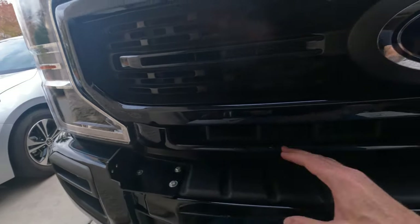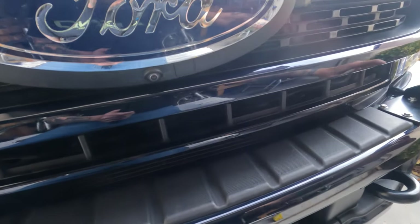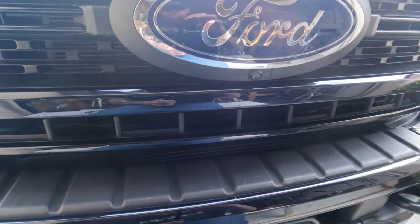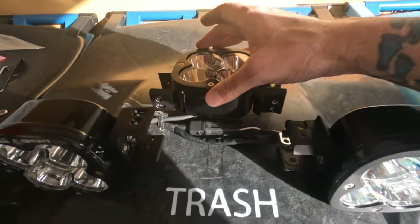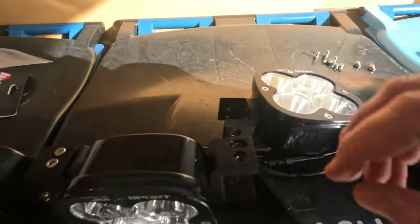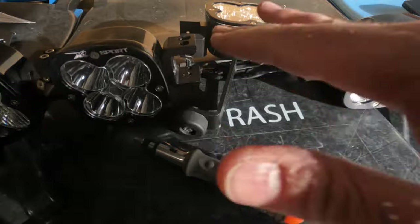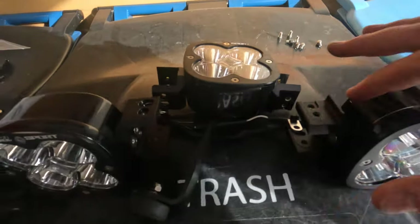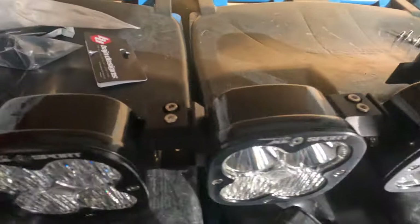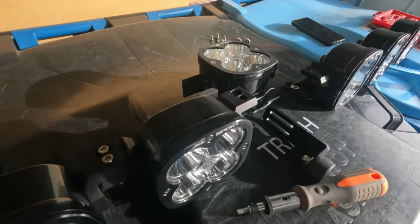Now we're going to the next step. You have to take the center light out and loosen all the parts so you can curve the bar a bit, because it comes in the box completely straight. The reason you take off the center light is to put the included mounts on each side, between the center and the bumper, so the center has cushion and isn't sitting directly on your bumper. They also give you extra bolts that are a bit longer to accommodate for those mounts.